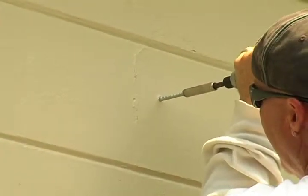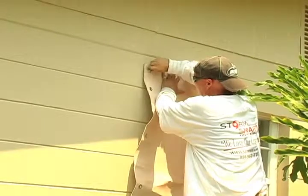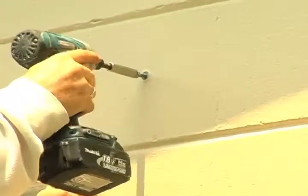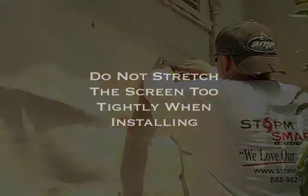Next, drive the male panel mate into the spot that you just drilled. Hang the first grommet on the panel mate and loosely attach the wing nut. Level the top of the screen and repeat this process on the opposing side. Be careful not to stretch the screen too tightly during installation — it is a good idea to keep the screen loose.